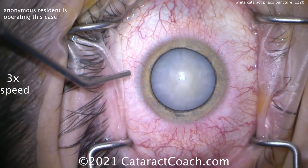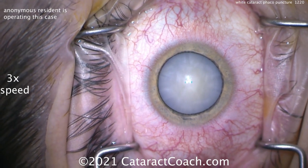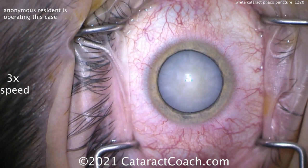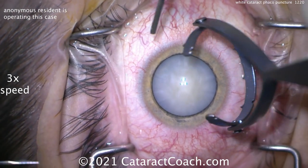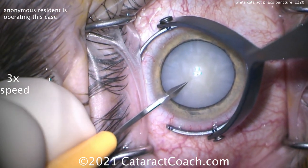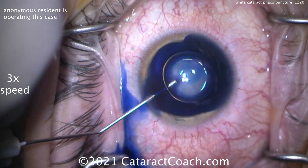We're going to speed the whole video up to about three times the normal speed so I can show you the whole video. This is an intumescent cataract, so it's fluid filled. If you look at it, it's not so yellowish or brownish — it actually has a slight milky white or bluish tint even in the periphery. In the center of the nucleus, there's some degree of nuclear sclerosis, that's why it's slightly yellow in the center. But look at the periphery.